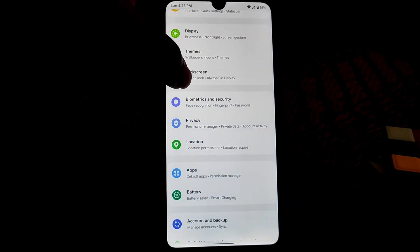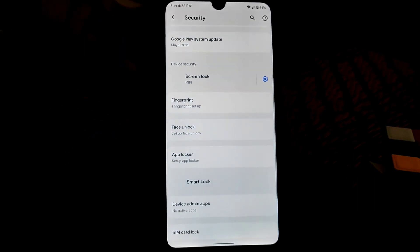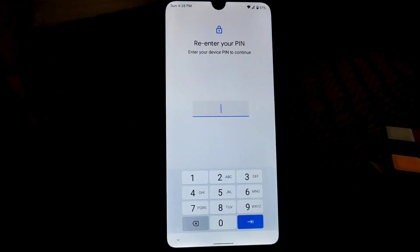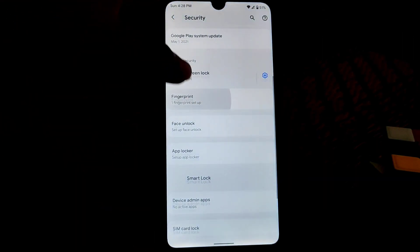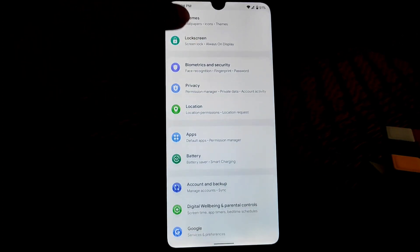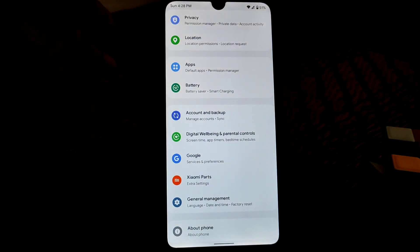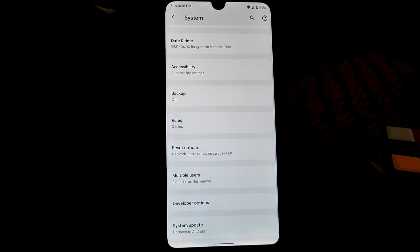They have made different categories, like a different name. You can see here biometrics and security, and we have a built-in app locker. You can lock applications — no problem. Face unlock and fingerprint are pretty much fine and working faster, no issues. Accounts, backup, general management, fingerprint, and themes are available and working with no issues.